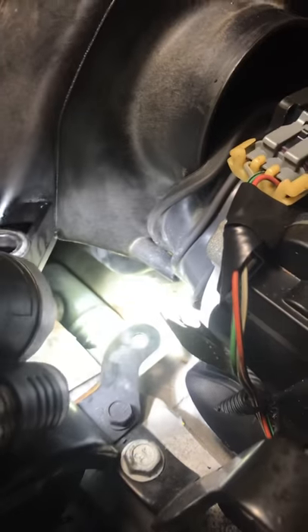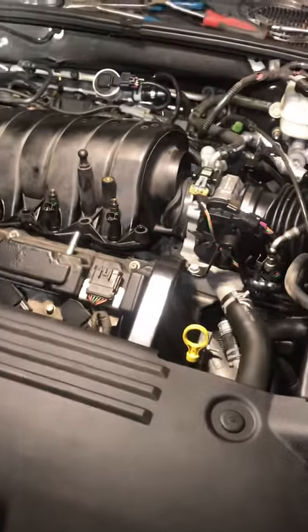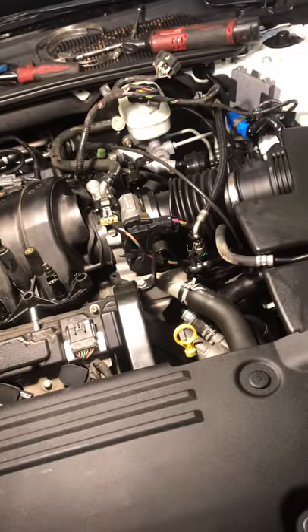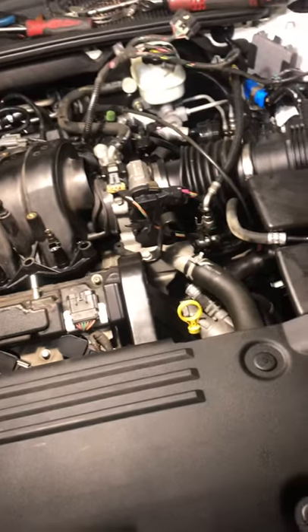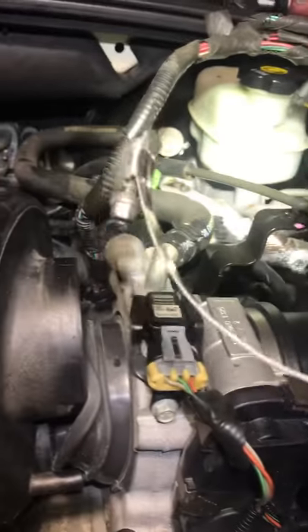The starter is under here, under the manifold — you can see it down there. I made this video to show you the easy way to remove this intake manifold, because it's not the same as the '03 or '02. On the '03 and '02, there are three bolts behind this side of the body, so when you remove it, it's easy. On this one, there are two clips right here that you have to take out.